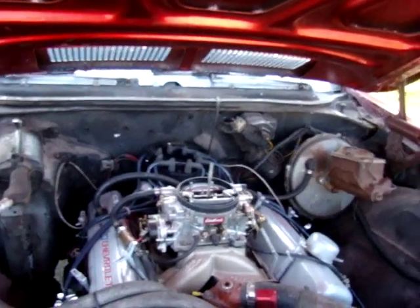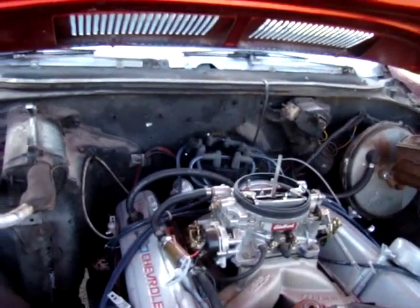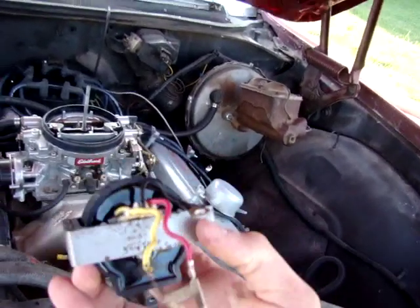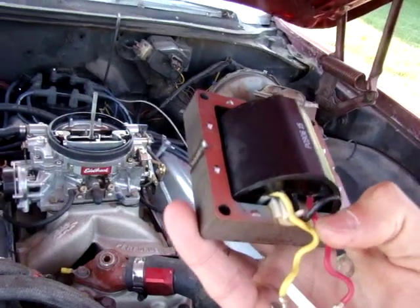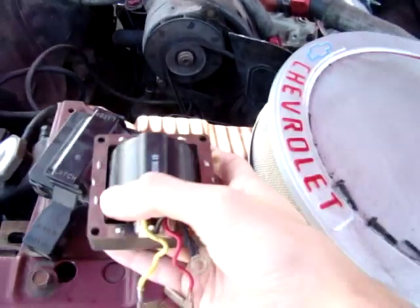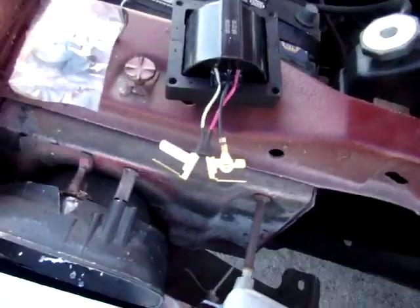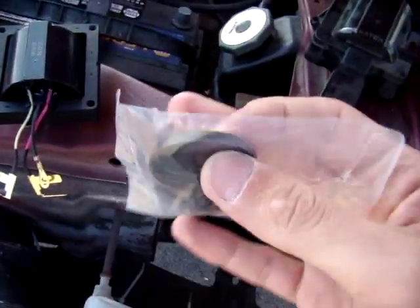In this particular model of distributor, the distributor is by Summit Racing, but GM also makes the HEI type coil packs, which is what you see here. Starting from the right you have the red wire, black wire, and yellow wire — and this is the old one.